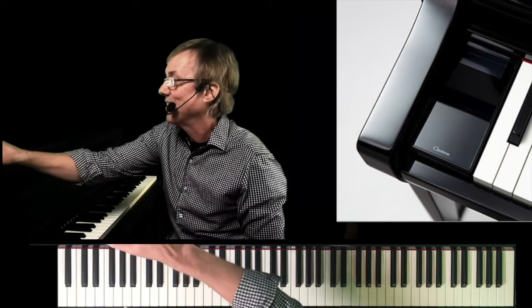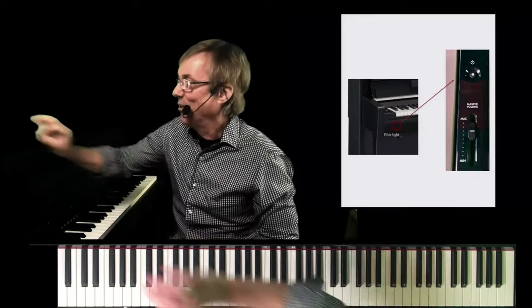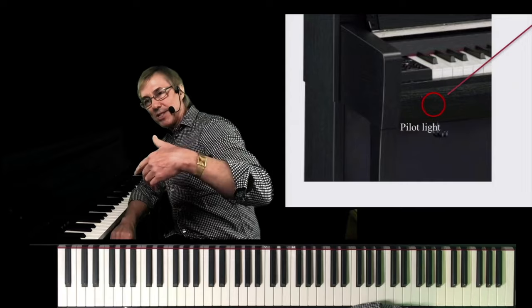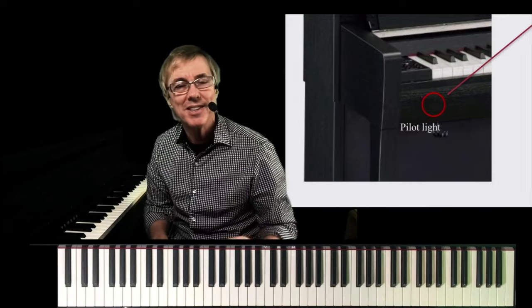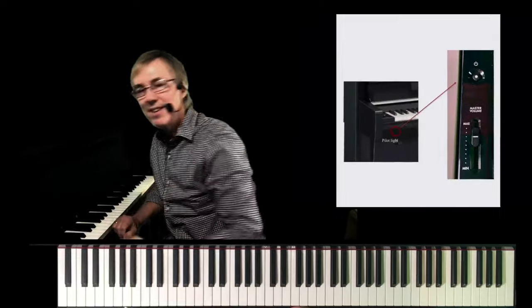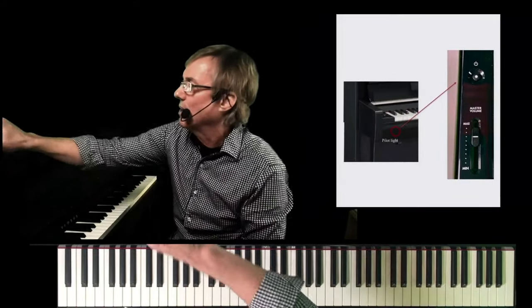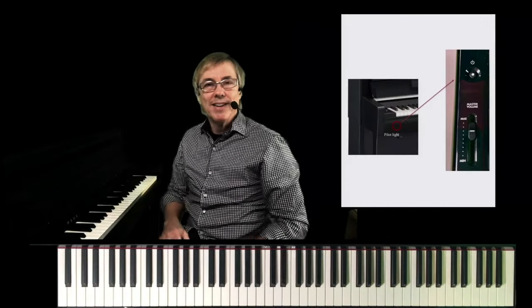Another little trick that we've done is we've moved that pilot light. Early CLPs had that little red light — if you're sitting back watching someone play, you could actually see that little light, there to tell you that the Clavinova was on. In the spirit of making it look like an acoustic piano, we've removed that pilot light, and now we've put that in the power button over here, much more discreet where you don't see it.